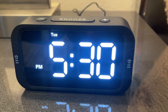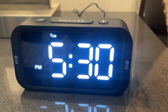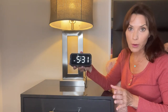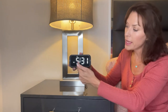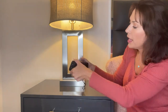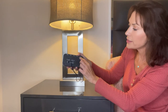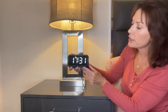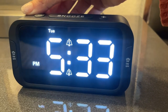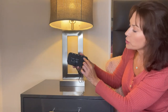Now that I have my correct day of the week and correct time set, I'm ready to show you the other features. The alarm clock can display the time in 12-hour mode or 24-hour mode. I currently have it in the 12-hour mode — it says 5:30 p.m. If I want to see the time in 24-hour mode, I press the 12/24-hour button on the back, and now the time is displayed in 24-hour mode. I'm going to switch it back to 12-hour mode by pressing that button again.